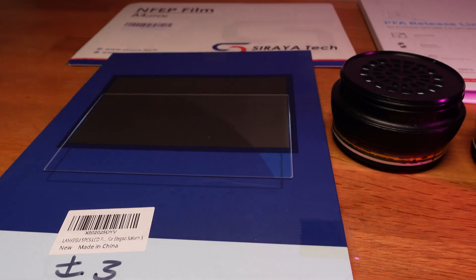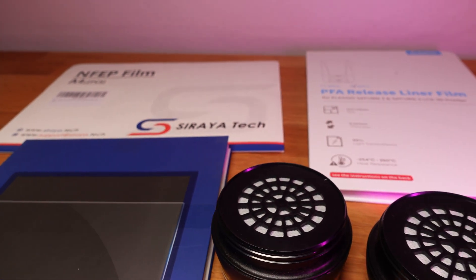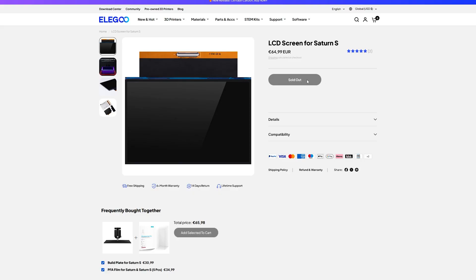Stuff that's really nice to have in bulk is spare FEP, a screen protector, filters for your mask, and maybe even an emergency spare screen. It all depends on how critical your printing is and how many mistakes you'll make when you run out of supplies. Getting a spare screen might sound extreme, but at some point it might be hard to get a screen for your printer — especially if your printer is very old. So maybe buying an extra to have lying around is not a bad idea.